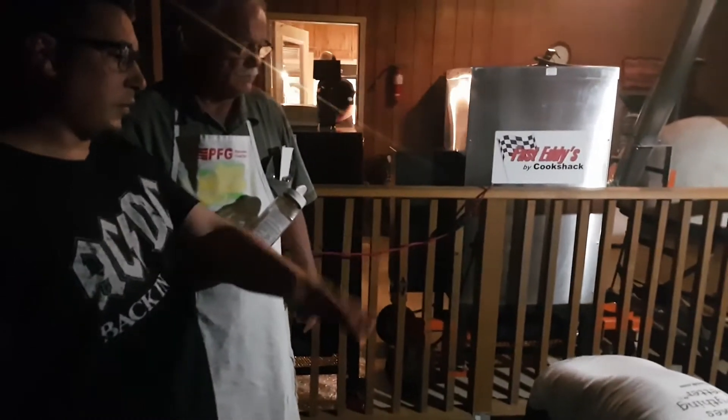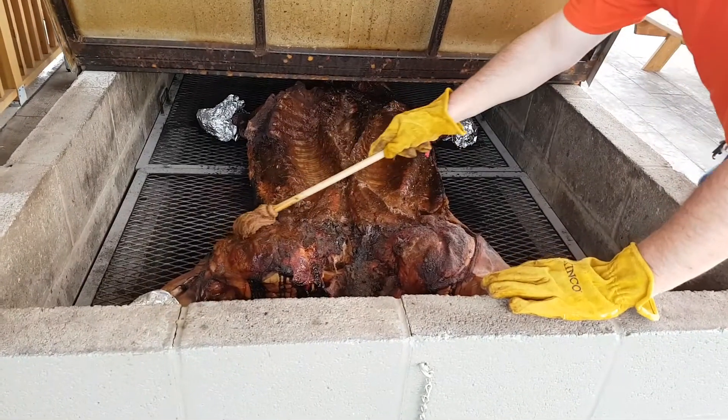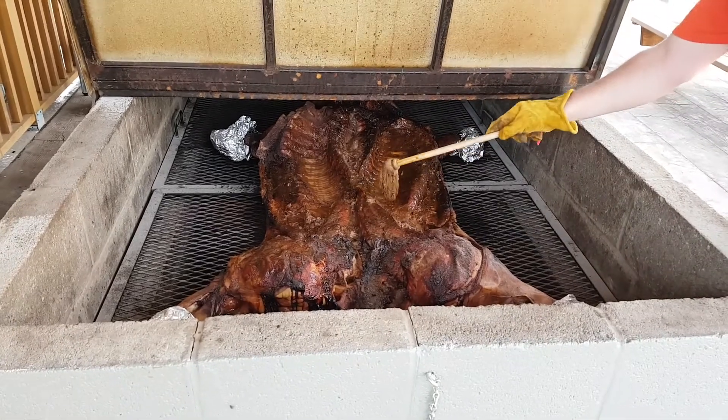We actually saw a cook on a Texas brick pit when we were over in the States for the Jack in October, so we've got a bit of an idea of how it all works, but it's worth having a crack and see how we go. Looking forward to it. Mate, Hillbilly Wes, what a character. Looking forward to catching up when we get home, mate. Take care.